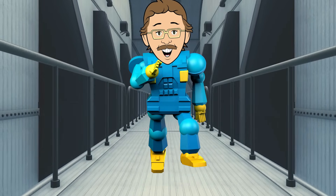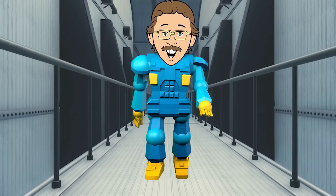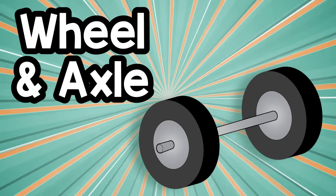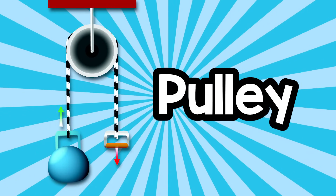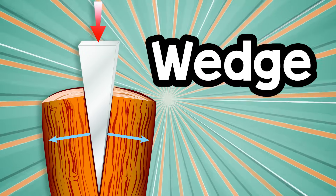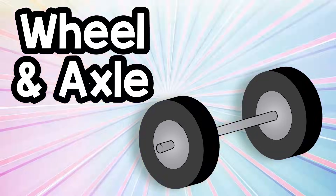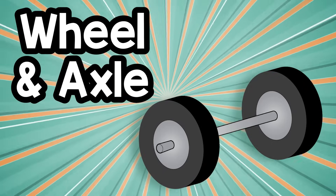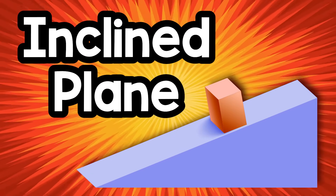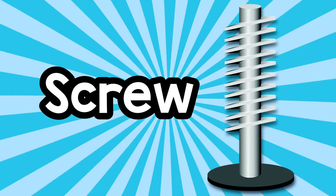The lever, the wheel and axle, and the pulley too. The inclined plane, and the wedge, and don't forget the screw. Again: the lever, the wheel and axle, and the pulley too. The inclined plane, and the wedge, and don't forget the screw.